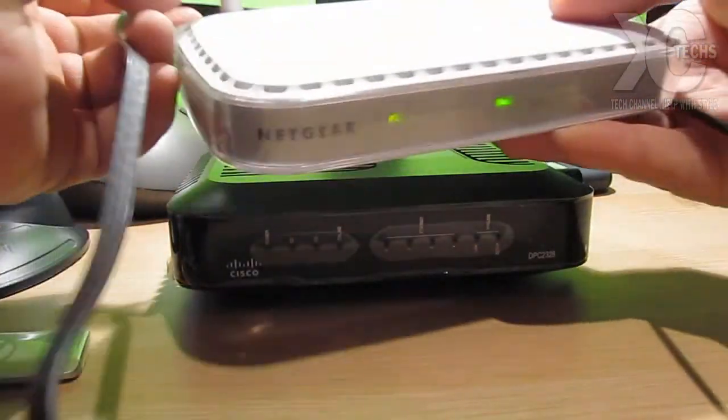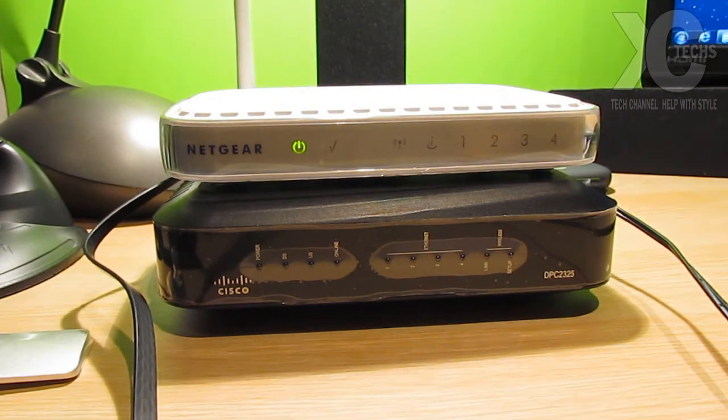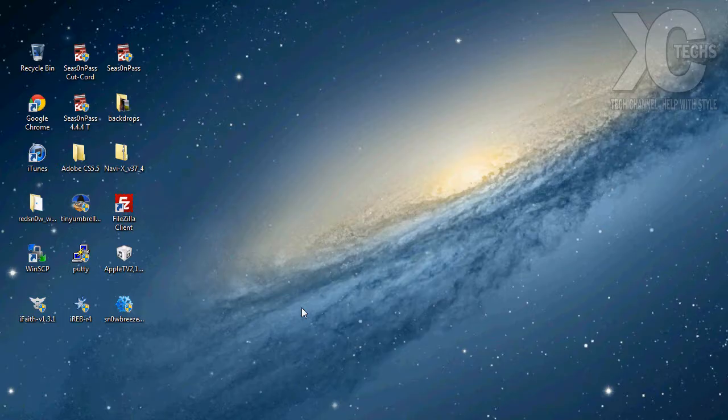Mine is already hooked up, so I'm going to connect it right here. There you go — it already has some flashing lights. Now I'm going to flip to the screen to show you what we're going to see and what we need to do next.